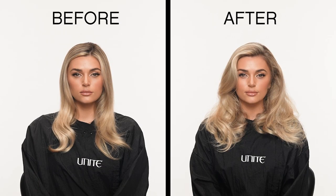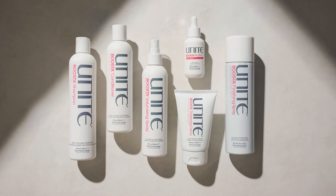Say hello to endless body and volume. Visit UniteHair.com to see the entire Busta system.